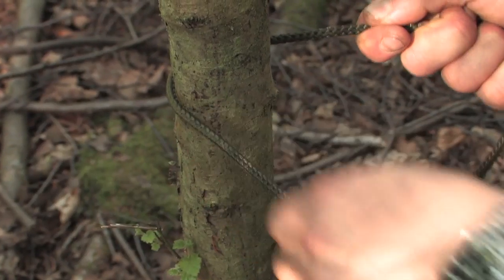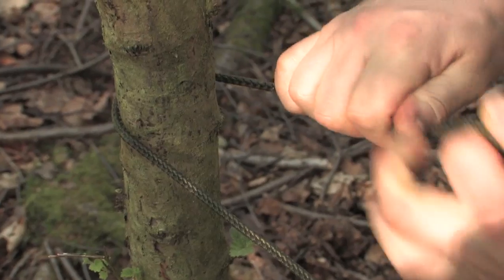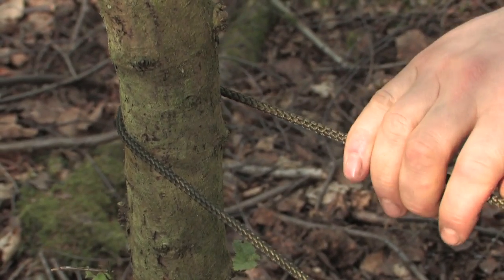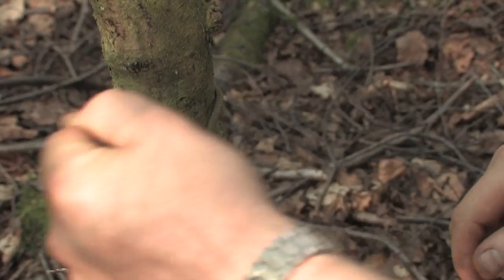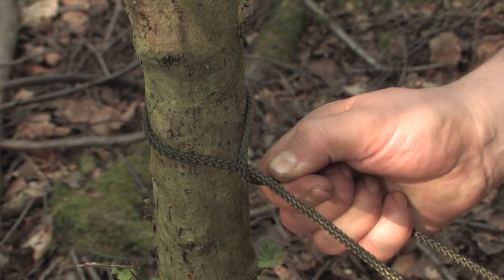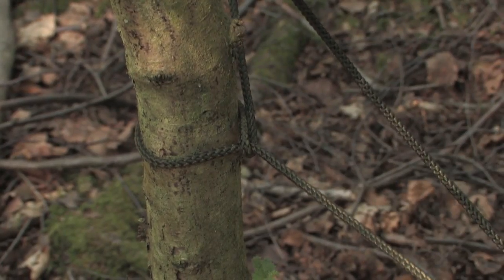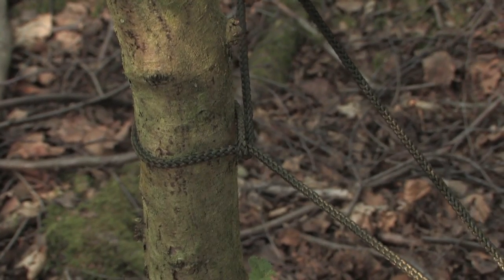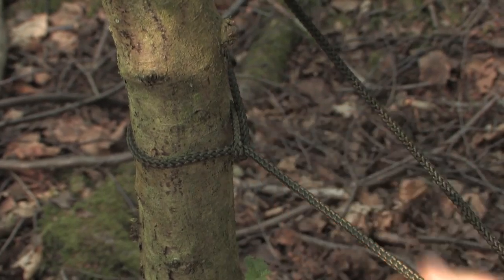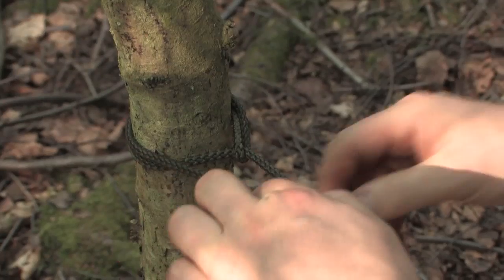To secure the far end of the tarp line I take it around the tree, and to make sure I've got as much tension in it as possible I lean back a little bit with some body weight. I then keep that tension on and take it over the top and pull that back just to pull a little bit more tension into this cord again. I cross the cords over to create a bit of friction and I get more friction still by wrapping it around the tree.